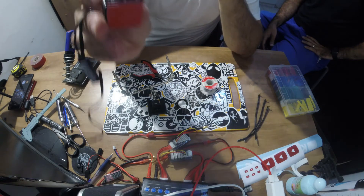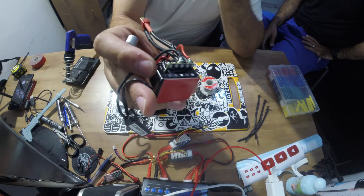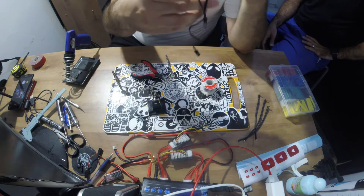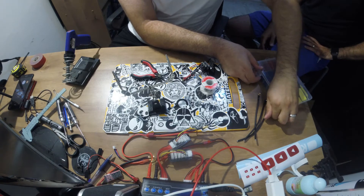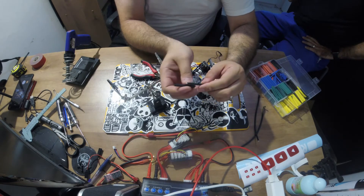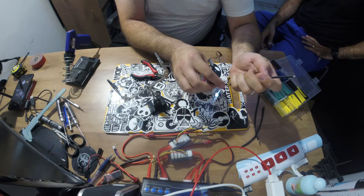Very important guys — make sure that the solder on the terminals isn't shorting out and touching the other terminals. It needs to be contained to its own terminal. Now before we go further, this is a must — well, only if you want — we're going to pre-apply heat shrinks to our wires. The reason we apply them pre-shrunk before the weld is because they won't fit from the other side.